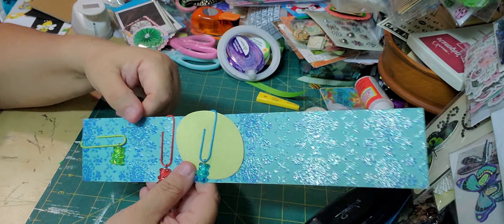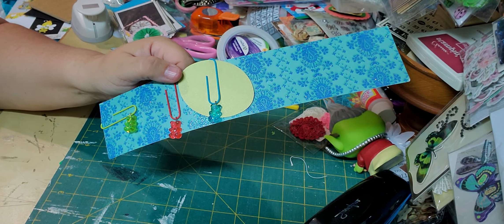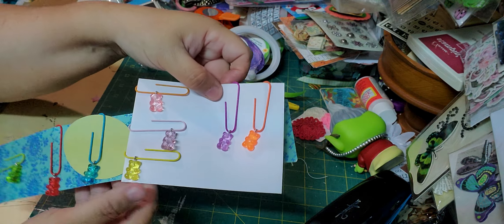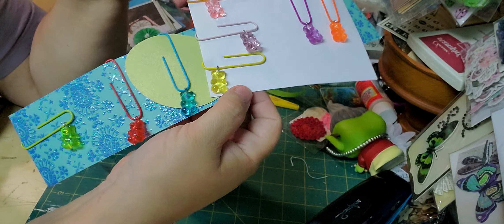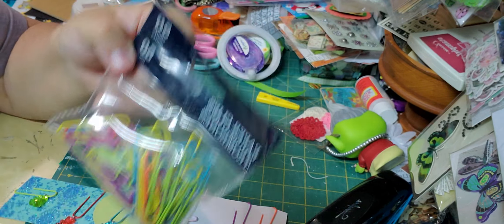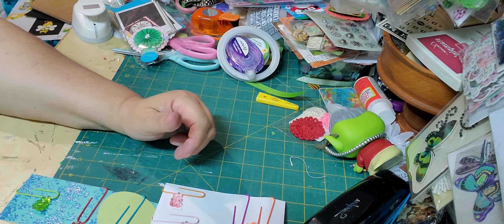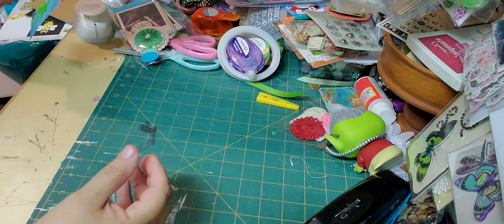These would be really cute to put inside a journal. I will put the product number in the description box below, and there is a code as well to get a discount. Here are the other colors — I think this is just a cute little project. It's not hard, doesn't take long, but it does add a little bit of character to your project. All you need to do is find some of these paper clips. These ones are from Dollar Tree and Dollarama. So if you need to have paper clips and you want to match them to these little guys, that's the place to get them.